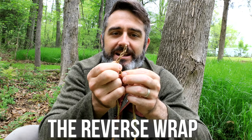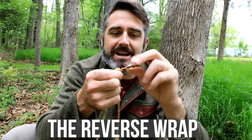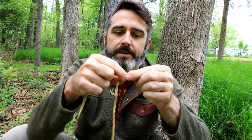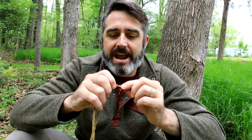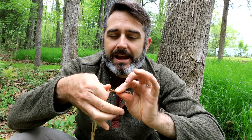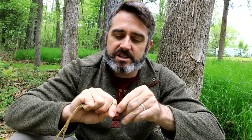That is the beginning of what we're going to do right now — it's called a reverse wrap. I'll take my hand now that it's started and pinch it right here. With this hand, I'm going to twist away from me, grab the rope, pull it back, pinch it again, grab the other bit, twist away, pull back. Once you start the process, it'll just go the whole way.